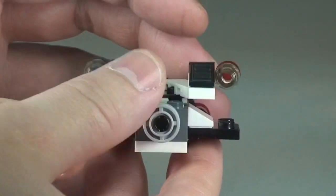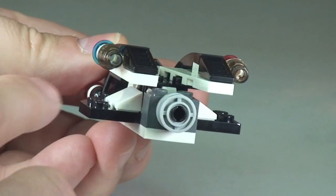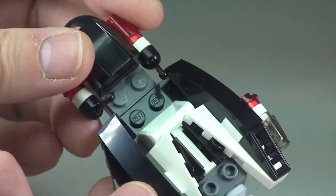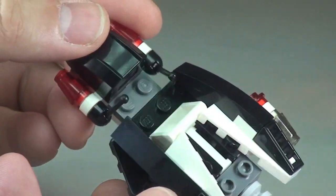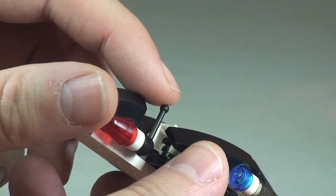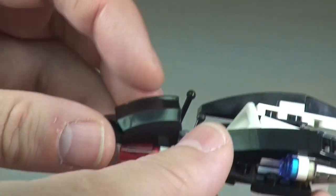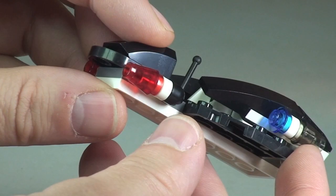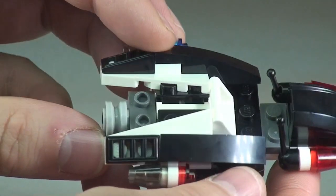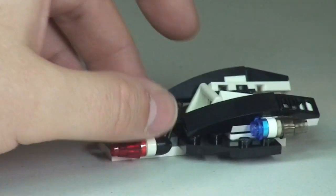You can actually have them in that raised position if you wanted, or obviously back down to the side like so. In there is obviously where the minifigure sits in a seated position, and we have two levers - one there and another one on the opposite side - that's obviously what controls the craft. That's pretty much it - fairly basic build.